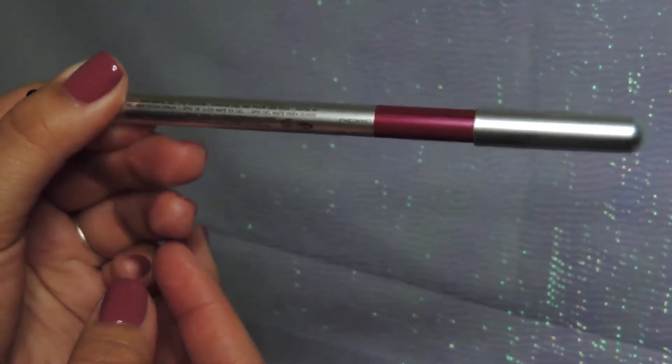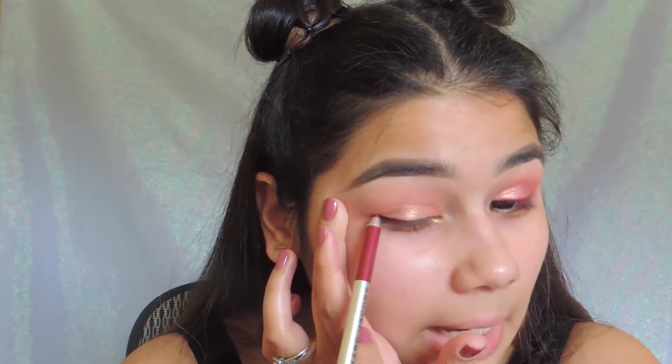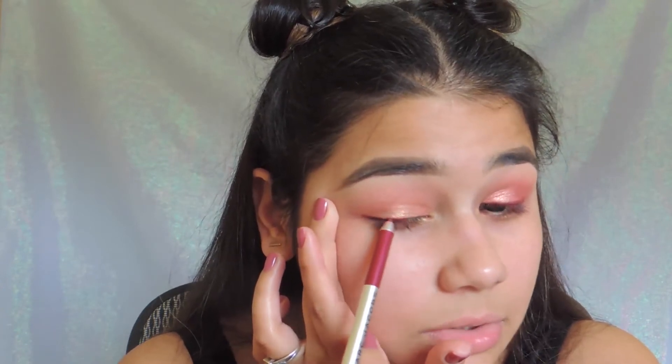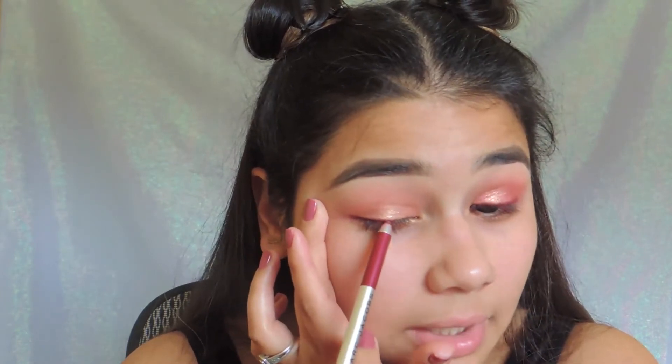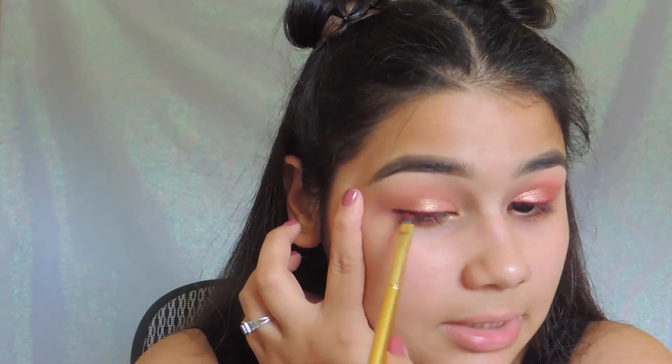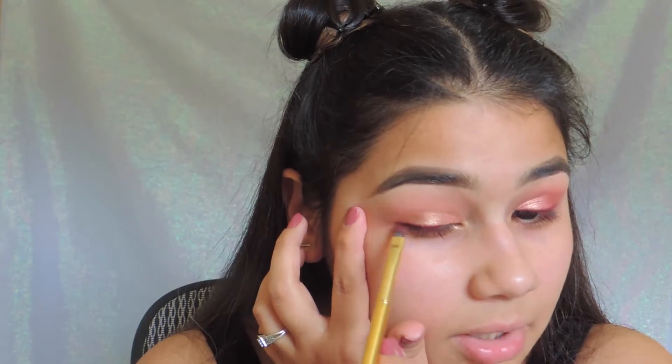Now I'm going to get a berry eyeliner — I'm using Marc Jacobs in the shade Fine Wine. I'm just going to pull on my eye and run this as close to my tightline as I can. I'm not going to take it all the way in; I'm going to keep this about three-fourths into the eye. Then I'm going to get an angled eyeliner brush, pull again, and blend inward — not out, because that'll create a wing. I just want to soften it toward the eye.